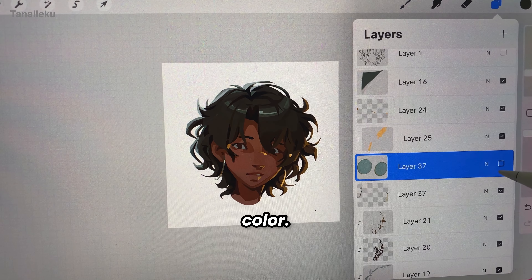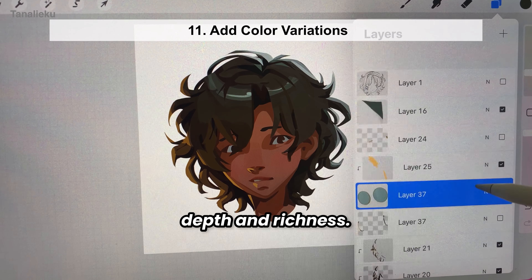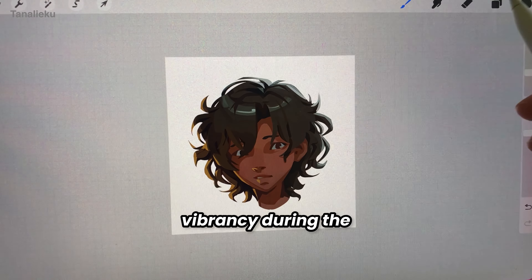Another tip is about color. Hair isn't just one flat color — it helps to add subtle variations in shades to create depth and richness. I start by adding color from the lighting and later I can boost the vibrancy during the final stages.